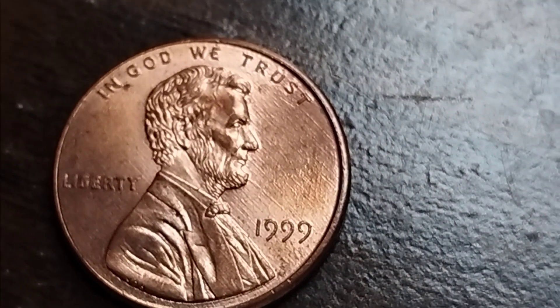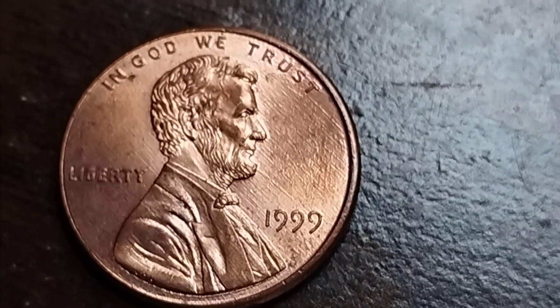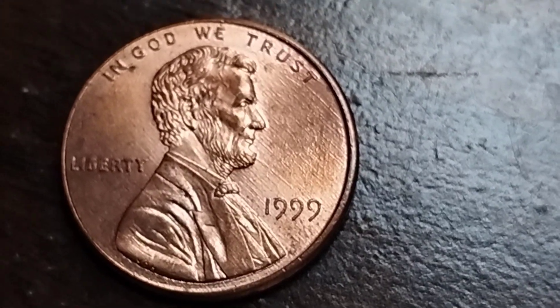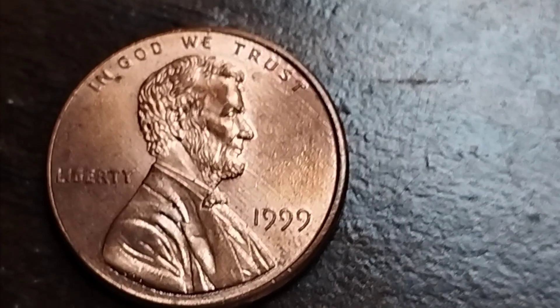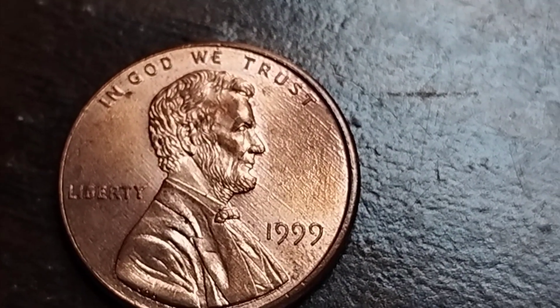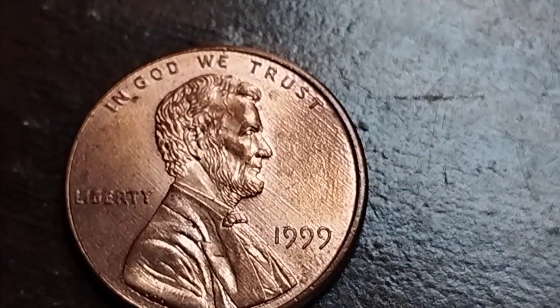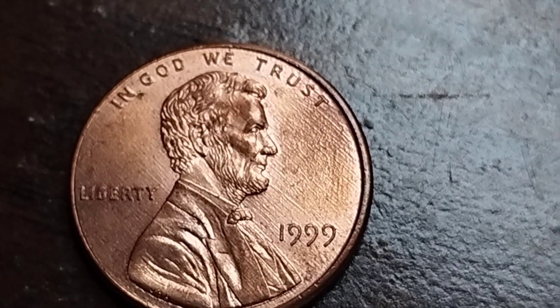Hi everyone, this is Chris Covins, welcome to my channel. Today I will show you this 1999 Philadelphia cent, and the errors are called die tip and also double.